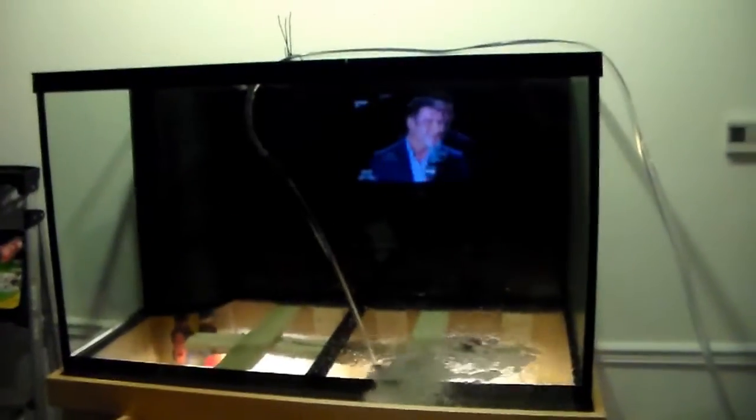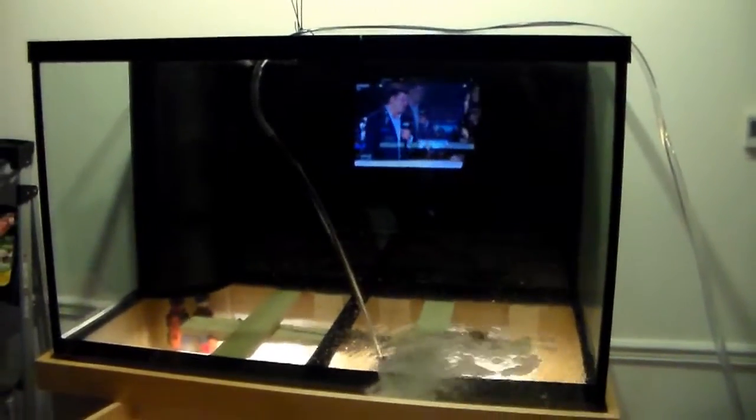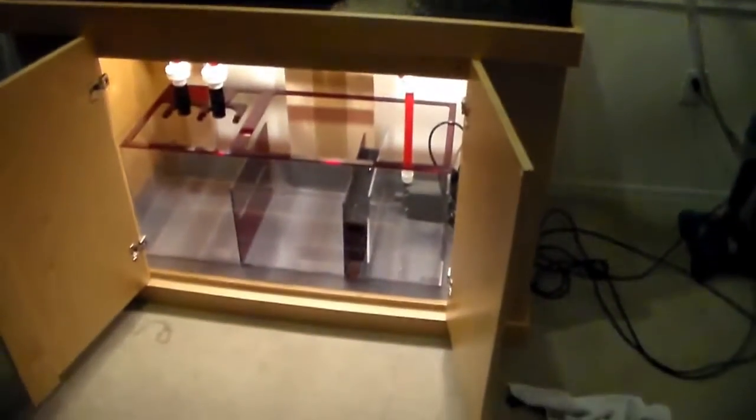Hey, ReaperB ReaperT in the house. Gonna leak test this gigantic aquarium, see if we got any leaks going on. Filling it up right now and so far it's not leaking. We'll check back in when she's filled up — 150 gallons, might take a little bit.